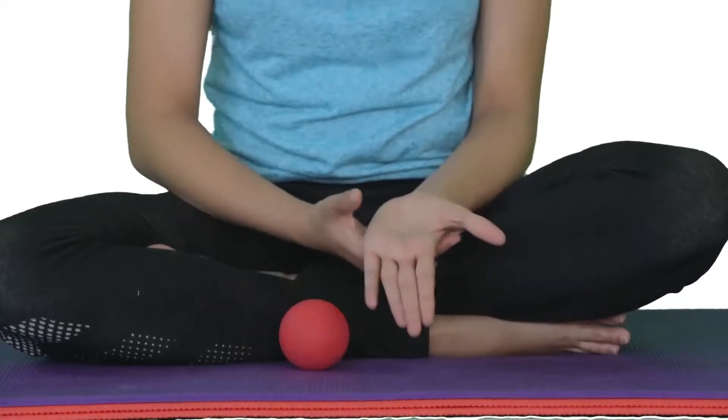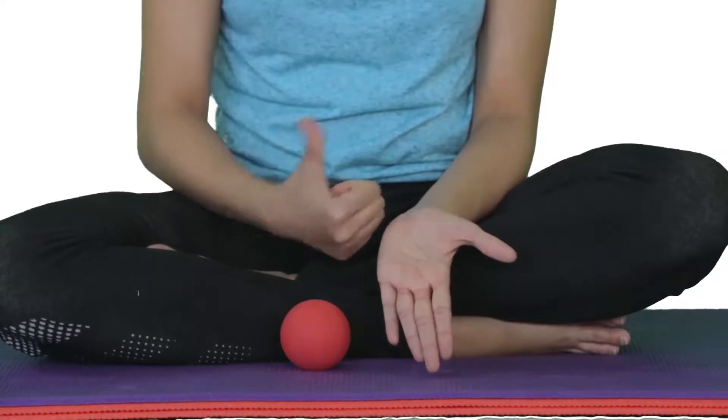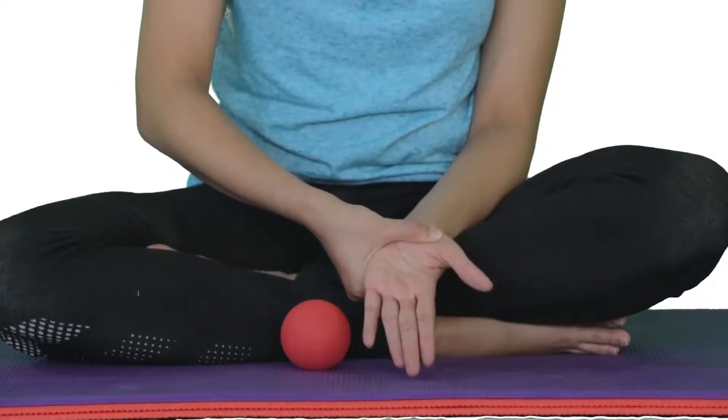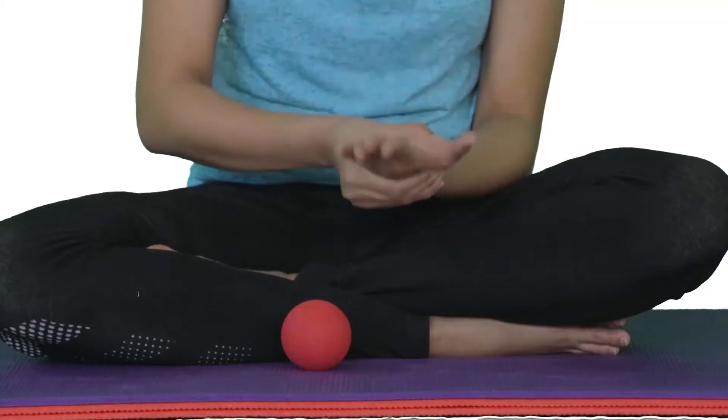To self-release the opponens pollicis is quite simple. Using the pad of your thumb, locate the trigger point. Apply pressure over the trigger point with your thumb. Support your thumb with your other fingers on the back of the hand.